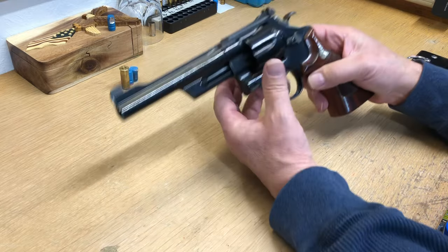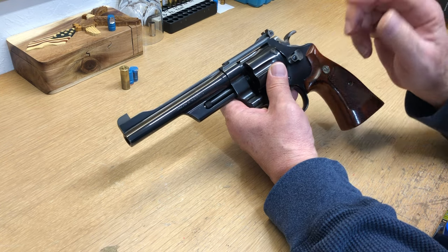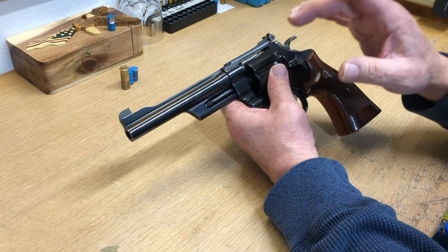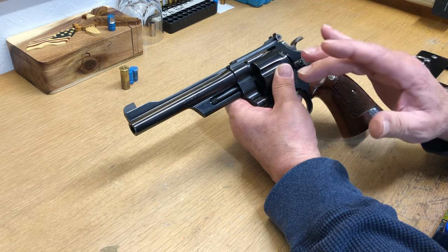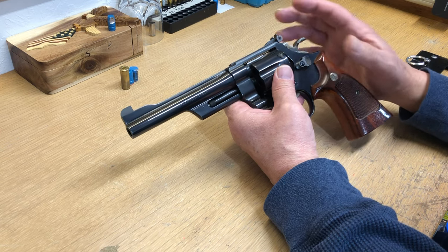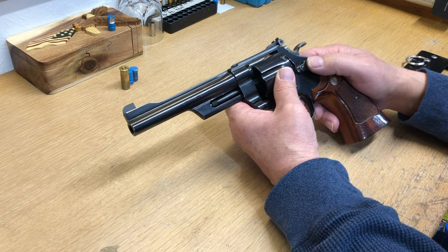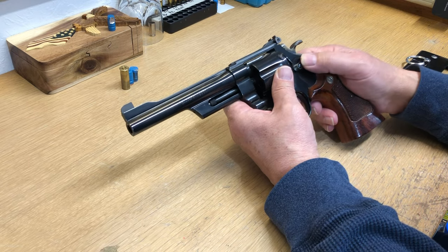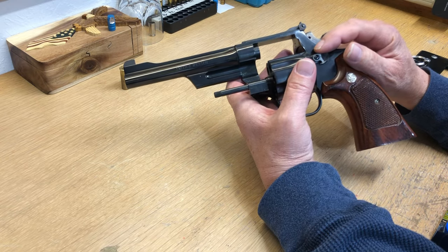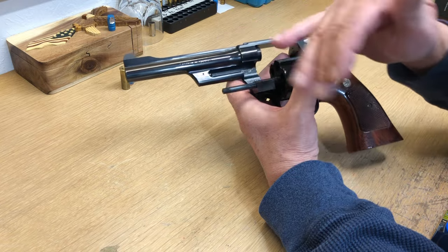He can't get the cylinder open — the plunger's not operating, and it's a very common problem. As long as it's not a bullet coming forward or a squib, this is the fix, and it often happens at the range while you're shooting. If it's empty and you want to fix it right now, you've got to improvise. There's a plunger rod that goes all the way through your ejector rod and hits this plunger and opens it up.